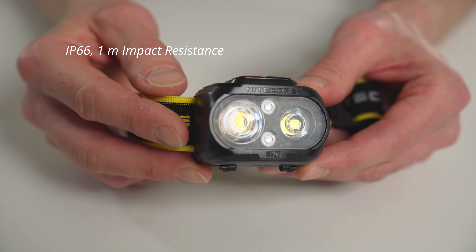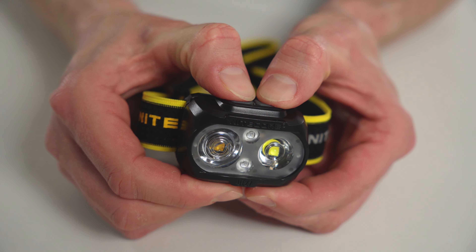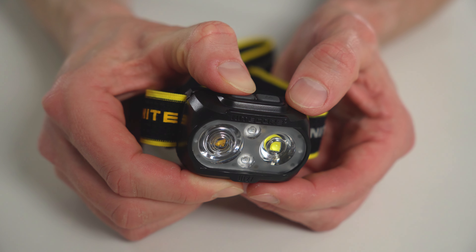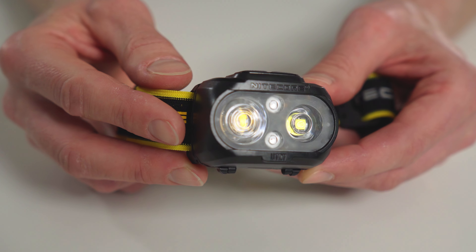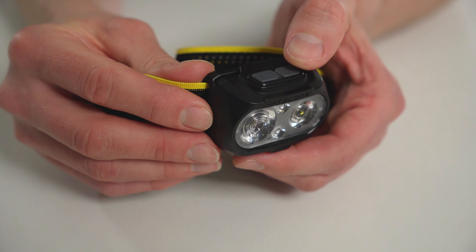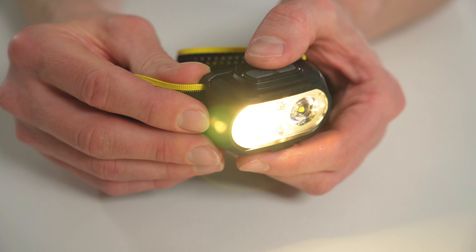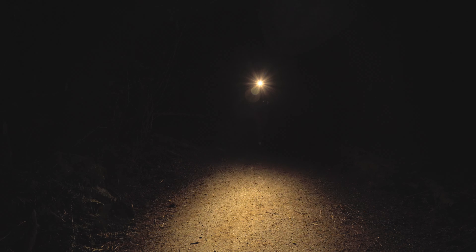Its impact resistance is rated up to just one meter, something I'll circle back to shortly. It has a locking function so that you don't accidentally turn it on while it's in your pack. Where this headlamp really stands out for me is the bulbs. The spotlight it uses from Cree is a warm white light at 3000 Kelvin, which is much better at penetrating rain and fog. I also just find a warm light much easier on the eyes and better at showing details on technical terrain.